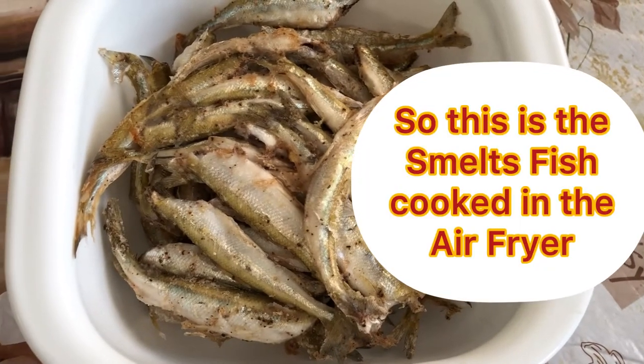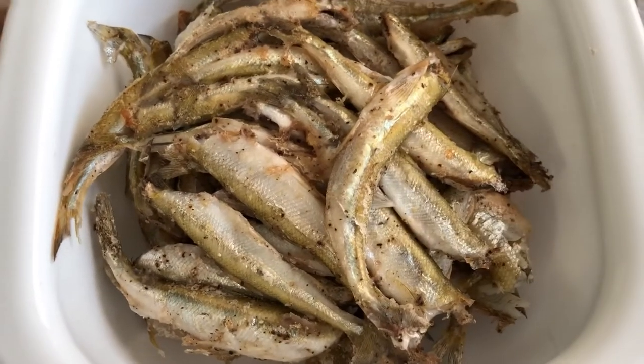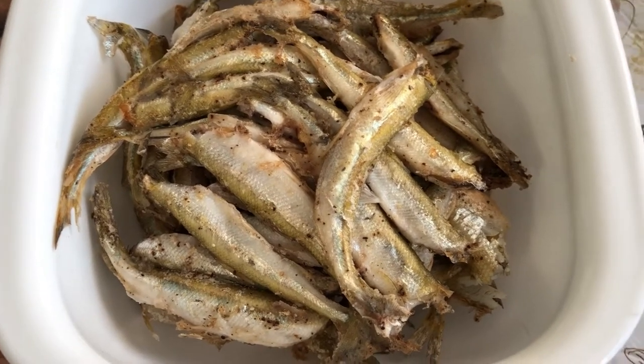And this now is the smelt fish bones that we're cooking in our air fryer.